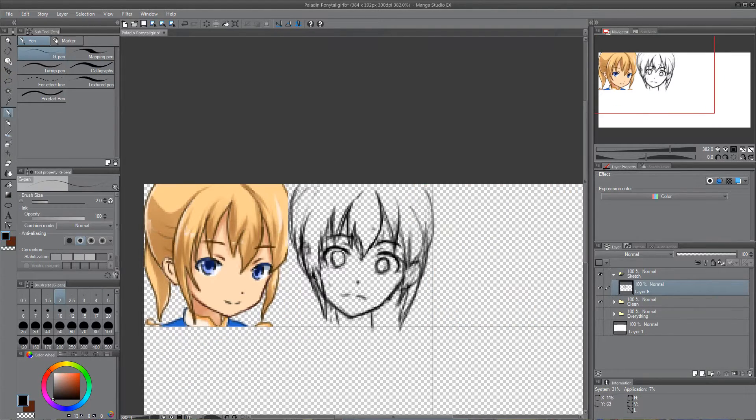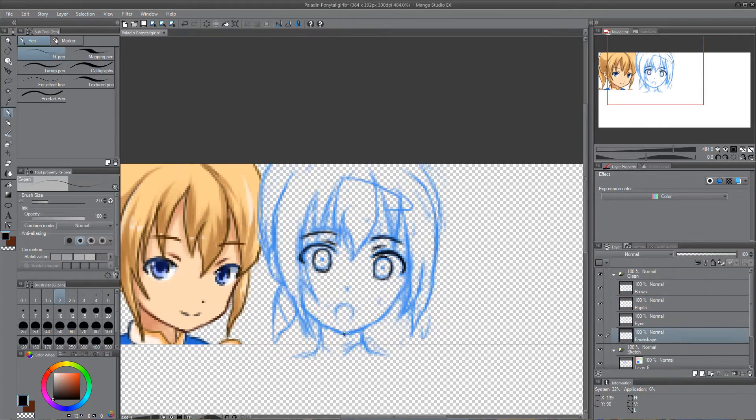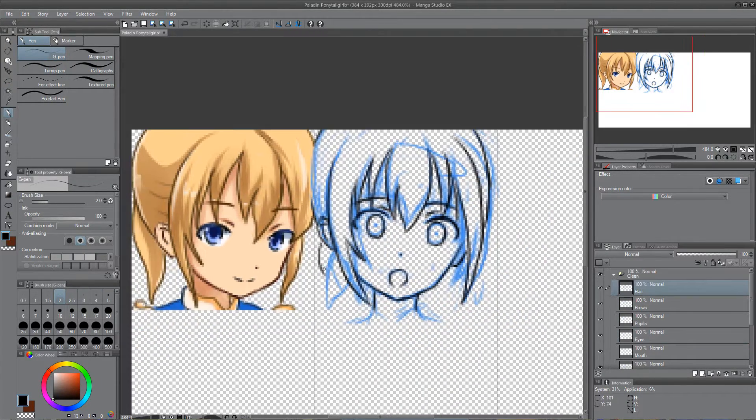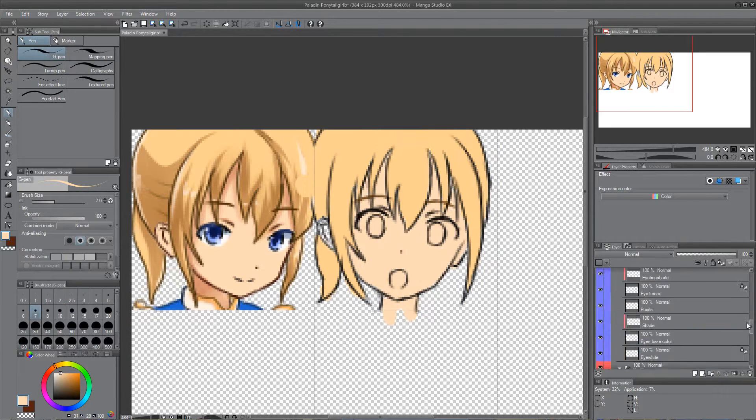The basics are that every character has facial features which make him recognisable. So it's important to observe the character design and take a look at the main characteristics. The main difficulty is to make the character recognisable even when he is performing different expressions.